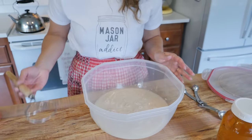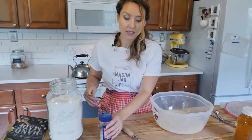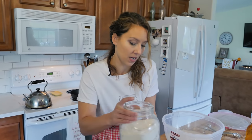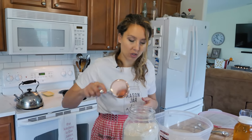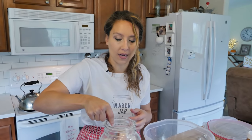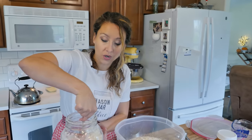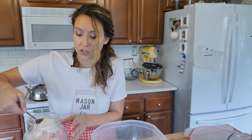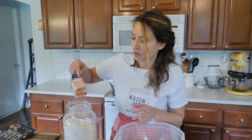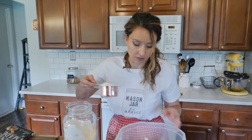Now we're going to add our flour. This is one of the easiest recipes — there's no eggs, no fat, no milk, no oil, but it tastes amazing. We are going to do six and a half cups of flour. This is all-purpose organic unbleached flour. You can also use bread flour and you can also grind your own flour, which I do, but I wanted to show you this recipe in case you didn't have a grinder at home — you can see how easy it is to do with just all-purpose flour.